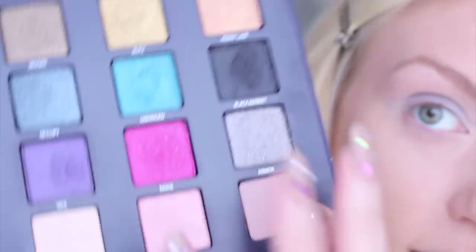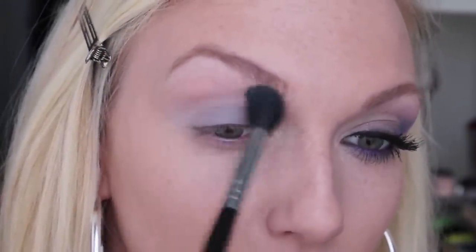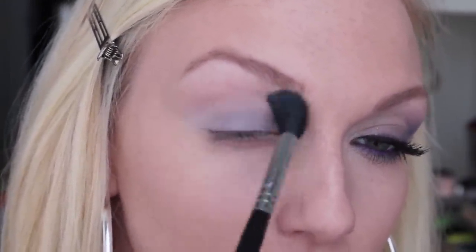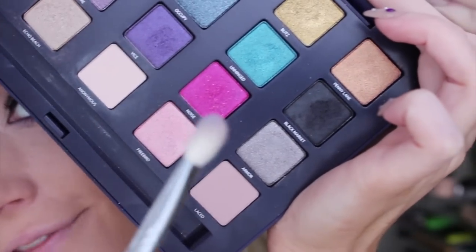I'm going to use an E40 to soften that color and blend it out a bit. Then I'm going to reach for my Vice palette, using the color in this corner called Laced — it's just a neutral beige. I'm lightly applying that right into the crease and blending it up with that same E40 brush, just so there's a little bit of color there and it's not stark white all the way up to my eyebrow.